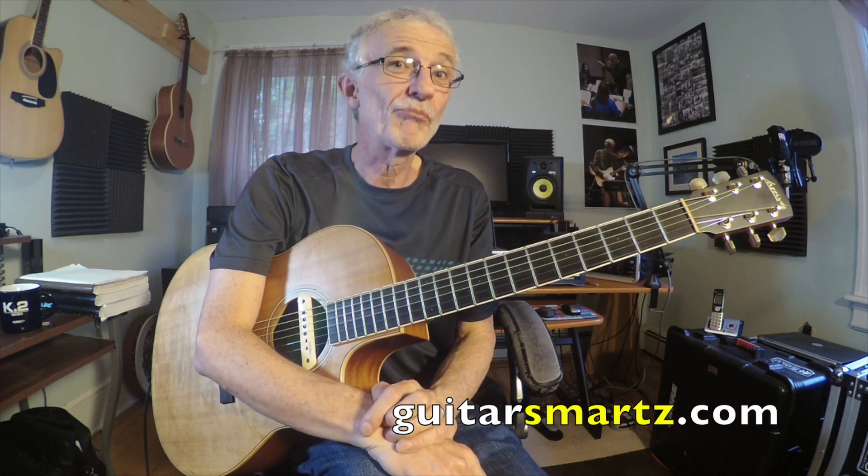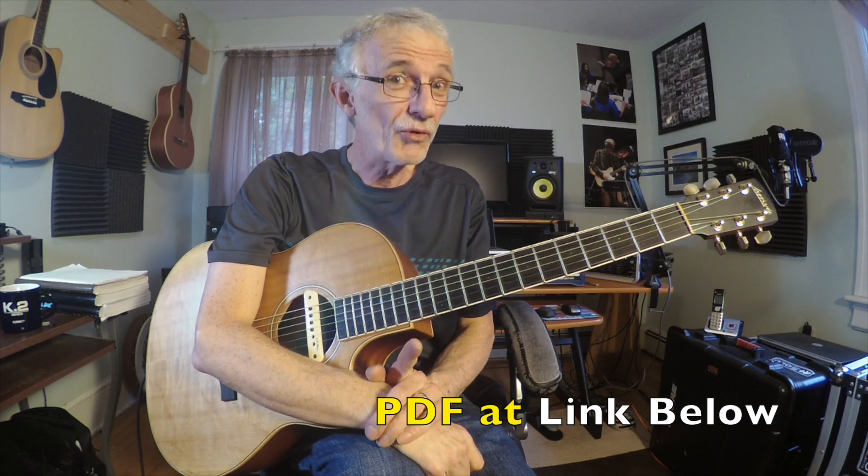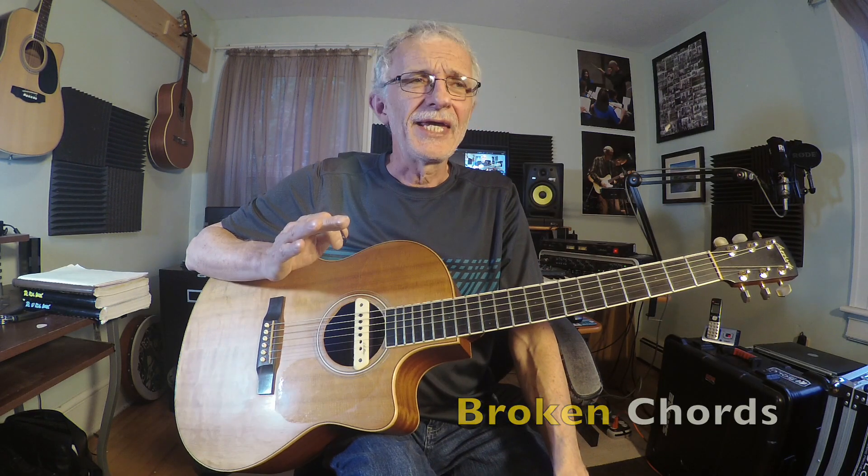Hi, Peter with GuitarSmartz here. We've all strummed chords, but have we ever broken them? Today we're going to learn how to break chords, called broken chords. Playing in the broken chord style is very, very popular. It adds a texture to the music that is so different from strumming, and it's a very welcome texture most of the time.